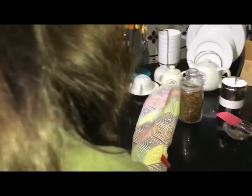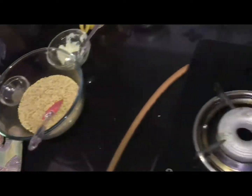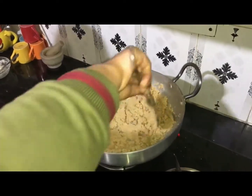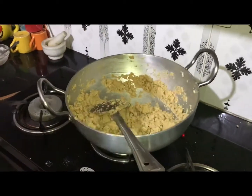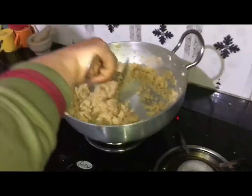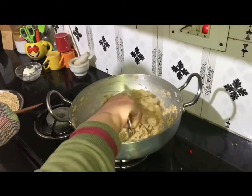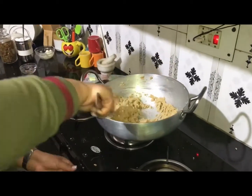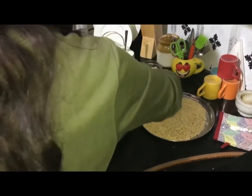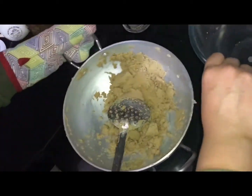Now I will check — it looks ready. Let's remove it from the microwave. Put it down carefully onto a plate. Now put the roasted wheat into this bowl as well.